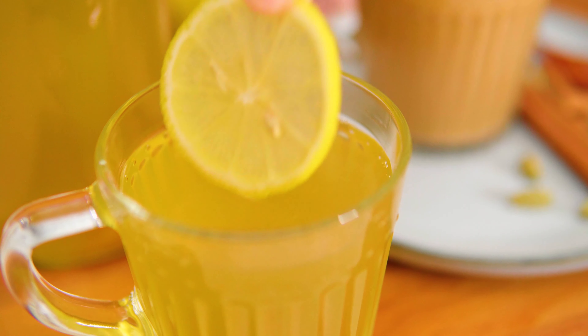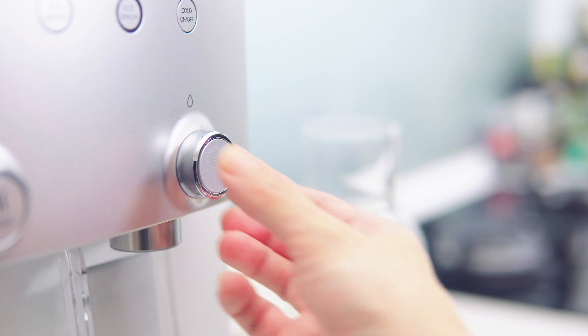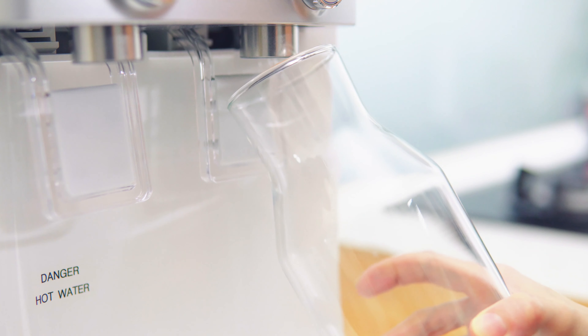Now let's make the second drink — my immune booster tea, made with room temperature water from my Kowei Neo Plus.